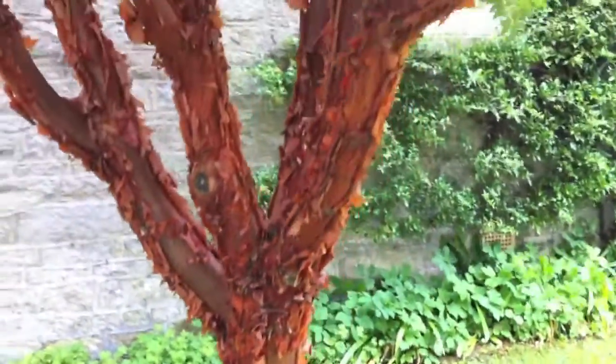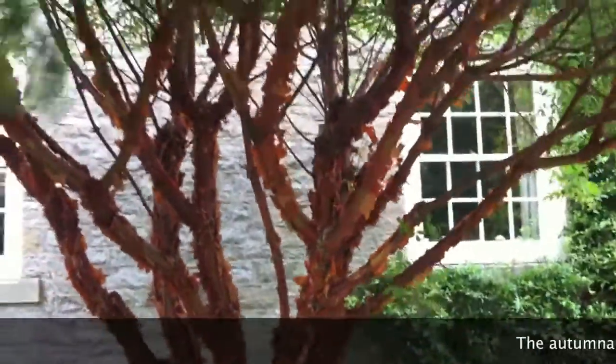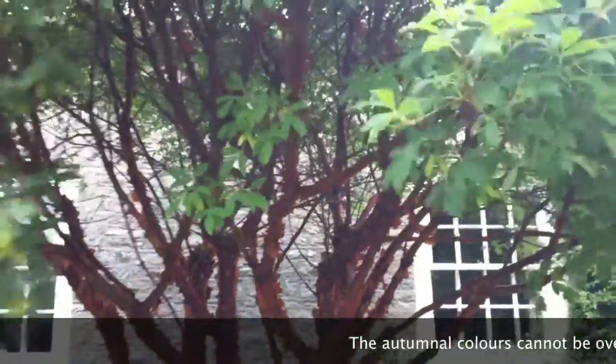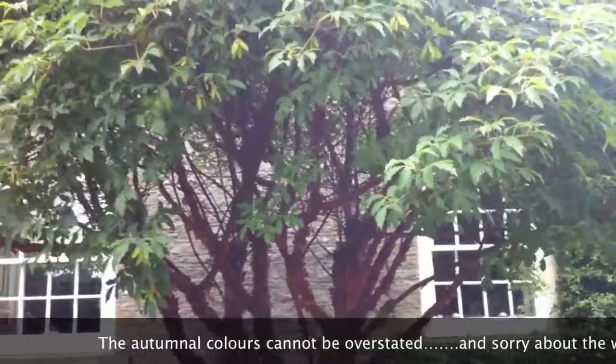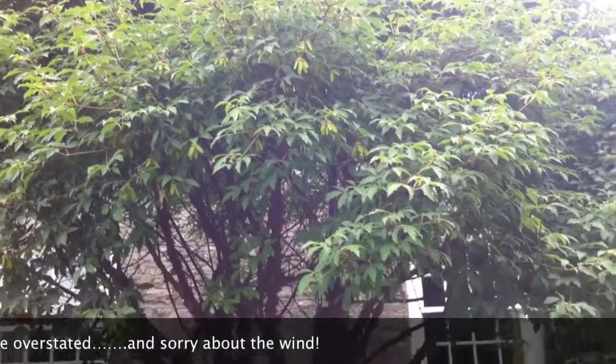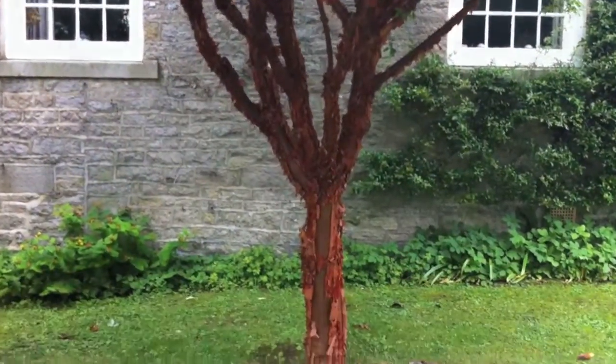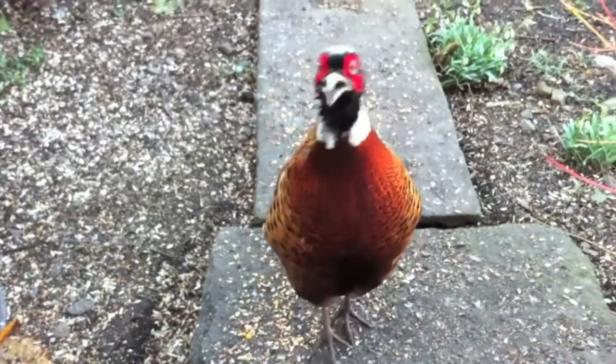And on top of that, in the autumn it will provide you with a splash for about 6 weeks of a nice beautiful fiery red. That's Acer griseum — paperbark maple.